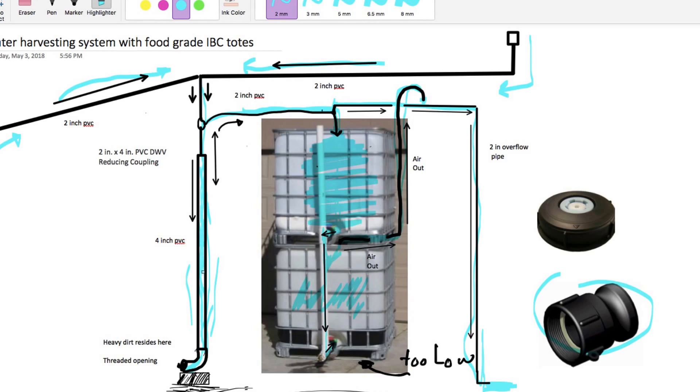So why do we need that first settling pipe? The water needs to come from the roof down into it because the water carries dirt from the roof, especially in the first rain — and the dirt settles down there. Once it's filled, the water starts going up without carrying the dirt with it. You can open this area up and clean it out maybe every month, depending on how much dirt you collect.